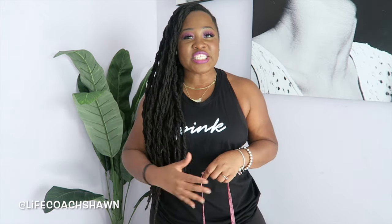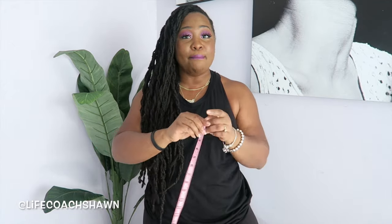I definitely want to cinch this in even more. In this video I'm actually going to be sharing with you guys my measurements for my waist, hips, and butt area, just so you guys can get an idea of what size you may need to order. Everything I'm going to show you guys, I have in a size large.